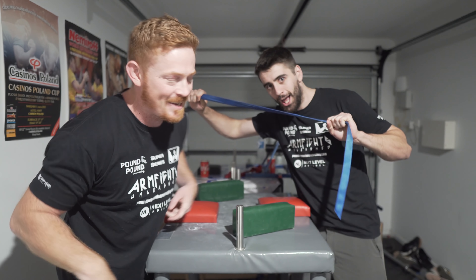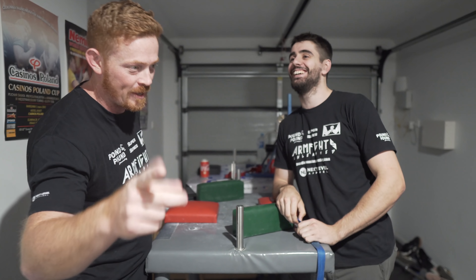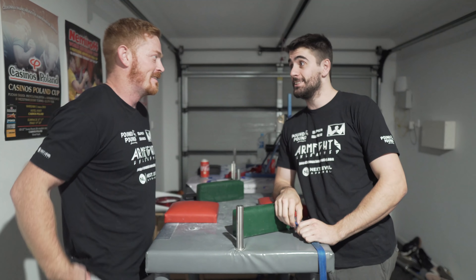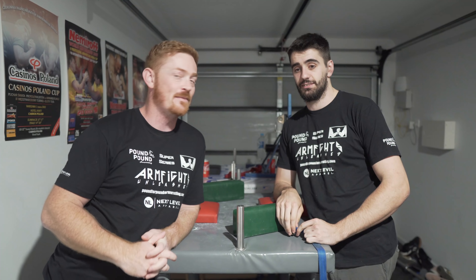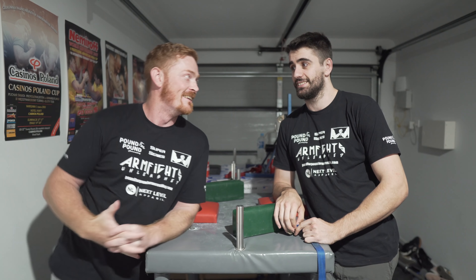Alright ladies and gents, we're back at the reach out. We've got a special training - stick around with this one. If you're 20 seconds into the video and you're contemplating pressing skip or closing it down, reconsider it because this one's a goldmine.